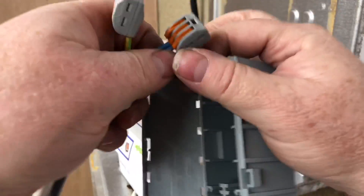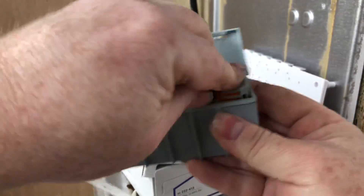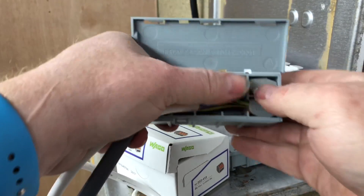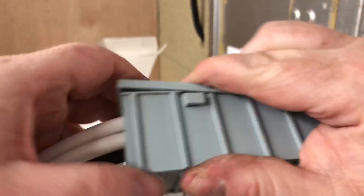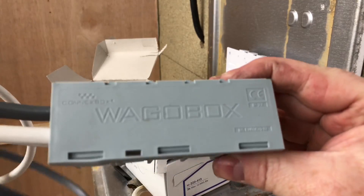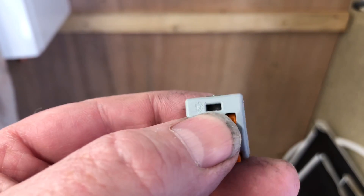These boxes are absolutely brilliant. What you do with these boxes is you just get your wire, just push them in there, push them down like so - that one in there - and just push all that together. You can also do your electrical checks with this - you can stick your multimeter in there.